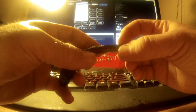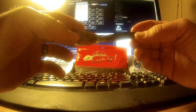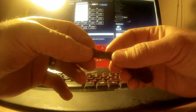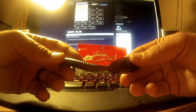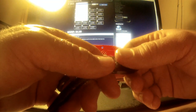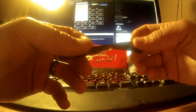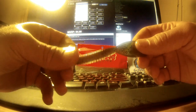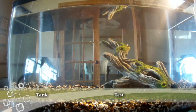You can rig it wacky style, Texas rig, Carolina rig, or use it as a trailer on a skirted jig — another multi-purpose bait. Stay tuned for the tank test to see it in structure and flat bottom areas. You can visit Hoodoo Baits at hoodoobaits.com, and visit us at www.thefishingradar.com and on Facebook and Twitter.